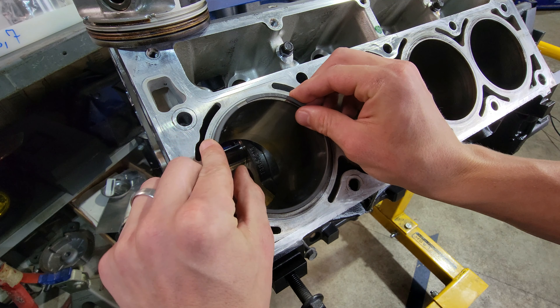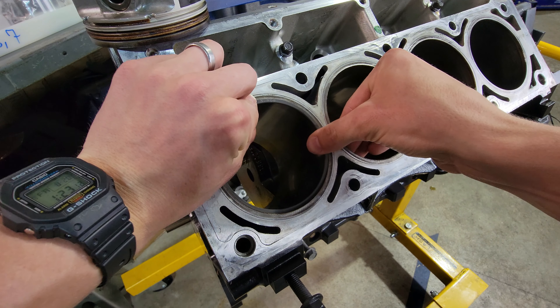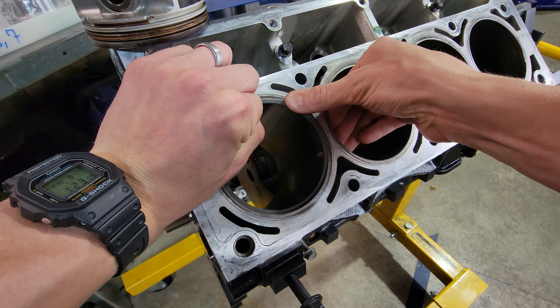I have the driver's side — cylinders 1, 3, 5, and 7 — and I have the tape peeled off the cylinder head. We're going to start here on cylinder 1.